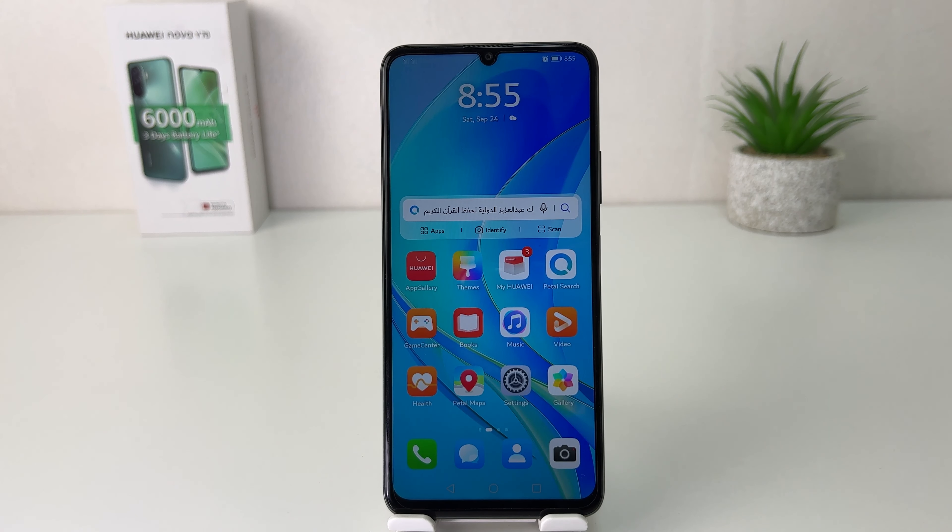Hello and welcome back to my another tutorial. In this tutorial I'm going to share with you how to turn on magazine lock skin in your Huawei Nova Y70. So let's take a look at how to do that.